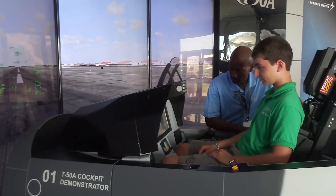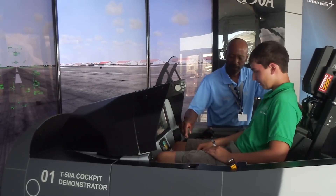Hi, I'm Jeff Van West reporting for AvWeb from AirVenture 2016, and behind me is the Lockheed Martin T-50A simulator. While we put our intern, Baxter Van West, into the sim to check it out, here's Mike Griswold to tell you about the T-50A program.